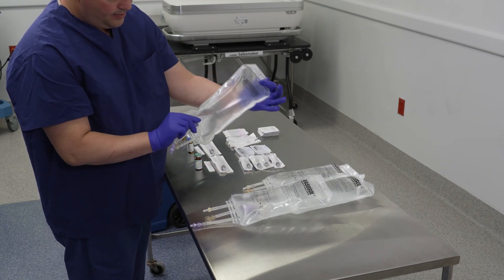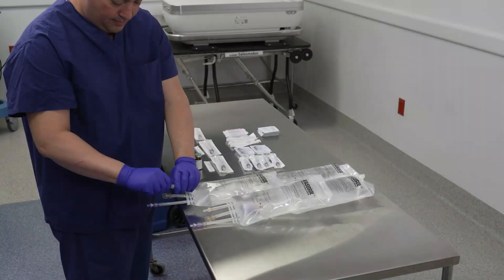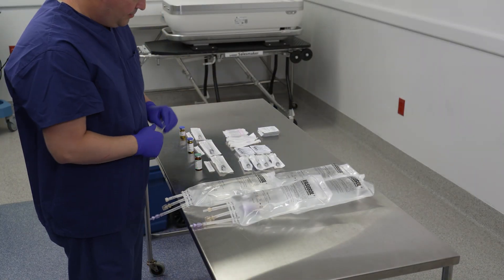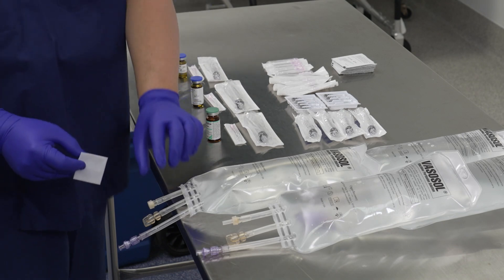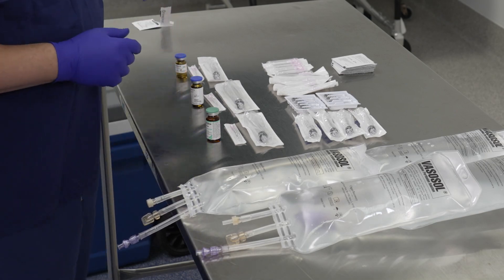Perform a visual inspection of the solution and ports, and check each bag for leaks. Disinfect the medication ports of the four vasosol bags and the vials and/or ampoules of additives with isopropyl alcohol.